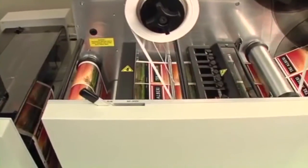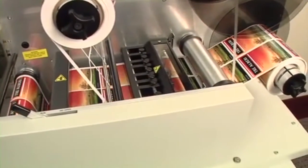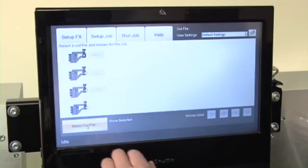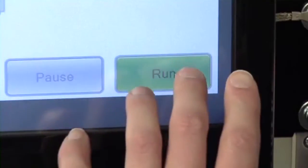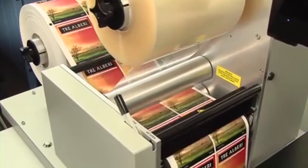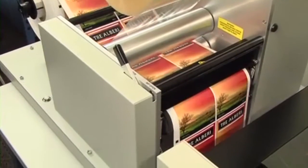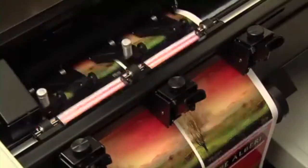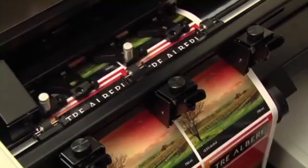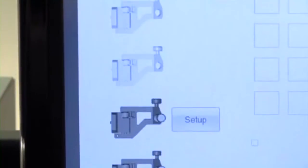Once started, the FX1200 automatically performs all of the finishing steps needed to create finished label rolls. To begin a job, simply select your cut file and hit run. First, the FX1200 laminates the printed material, providing a finished glossy and durable surface to your labels.